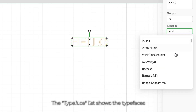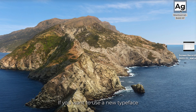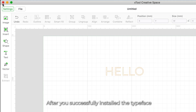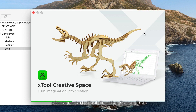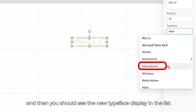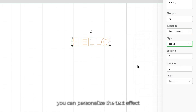The typeface list shows the typefaces that are already in your computer system. If you want to use a new typeface, you need to install it to the computer system first. After you successfully install the typeface, please restart XTool Creative Space, and then you should see the new typeface displayed in the list. Using these text settings, you can personalize the text effect.